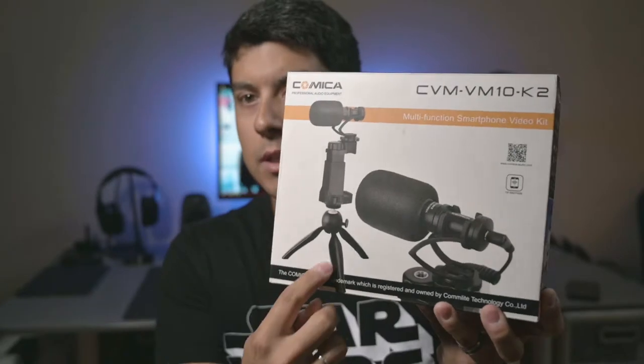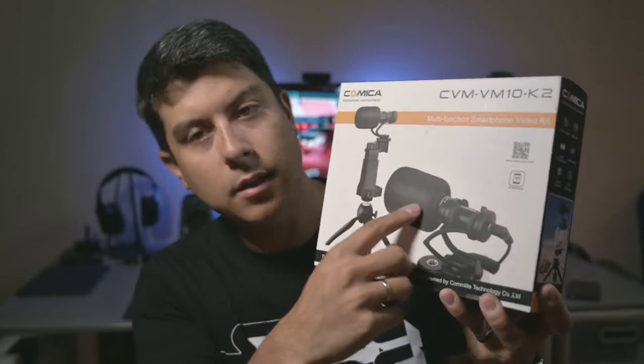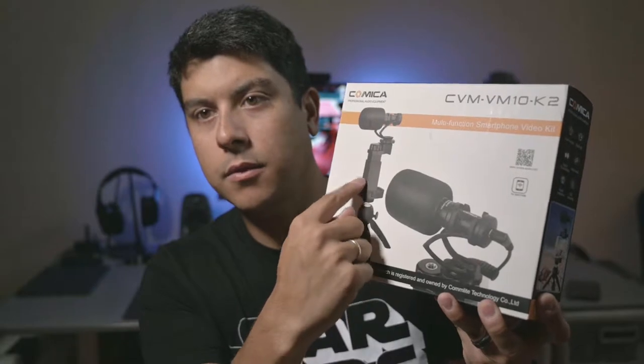So this is a cell phone mic — kind of a cell phone holder mic thing. You've got the mic there and the little cell phone holder.